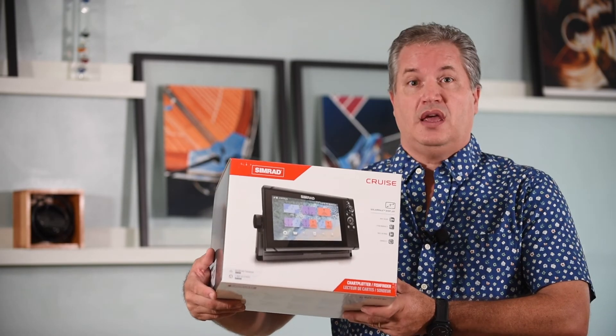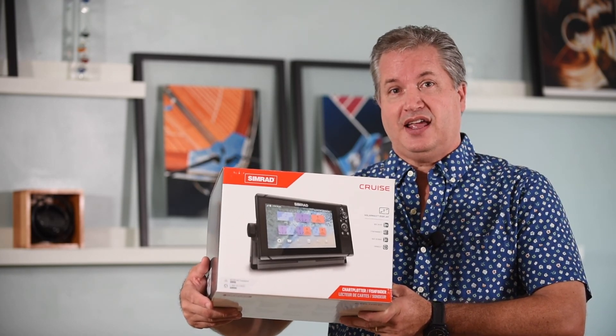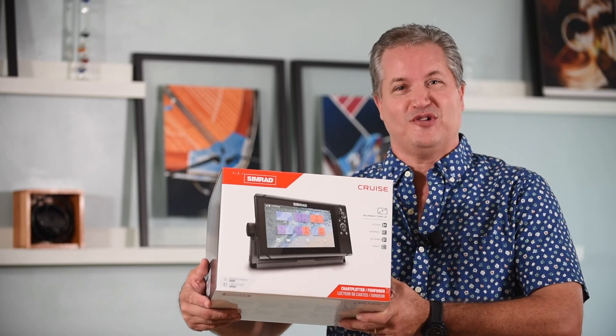We're going to cover in an upcoming video the how-to's — how to create waypoints, how to set the machine up, and how to create routes. So stay tuned for that video. If you like what you see, please hit subscribe, don't forget to like, and stay tuned for more videos on Aqua Lifestyle. Thanks so much for watching.